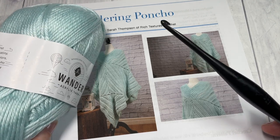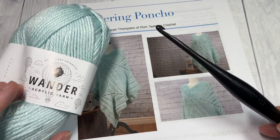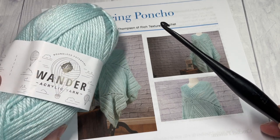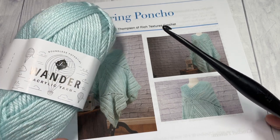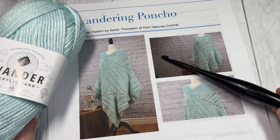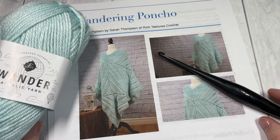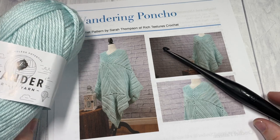Thank you so much for joining me. While you're here, I invite you to subscribe and take a look around — there are many other crochet patterns and free stitch tutorials that I'm sure you'll love. Also don't forget to say hi in the comments, and I can't wait to see your finished ponchos.